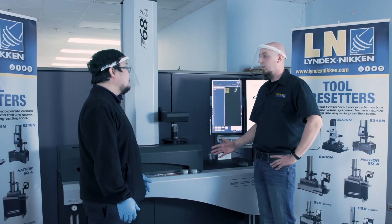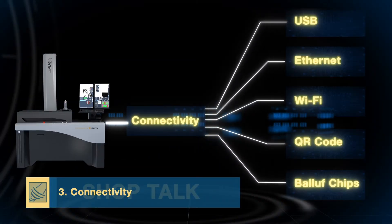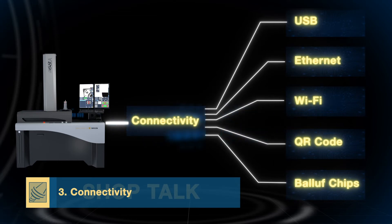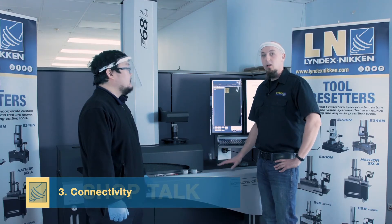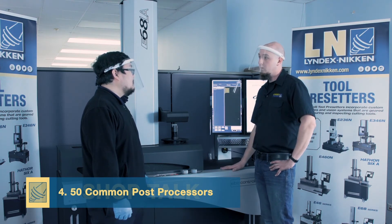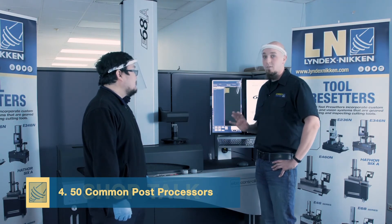The next thing is the connectivity of these machines. Whether we're using Ethernet, Wi-Fi, USB, QR code scanning, or RFID chips — however you need to send data, we can do it. We also have 50 of the most common post-processor formats included with every pre-setter, and these are easily customizable to meet whatever your needs are.